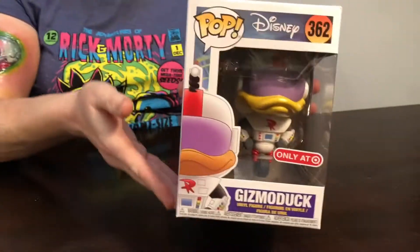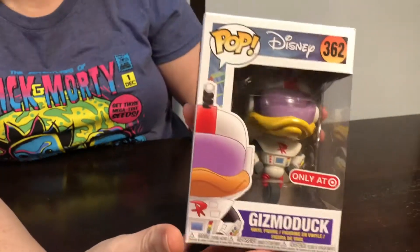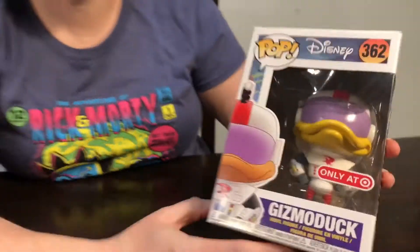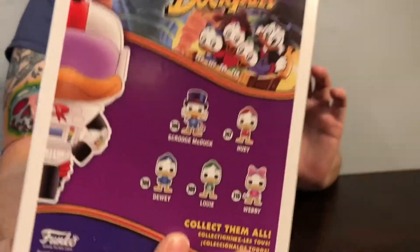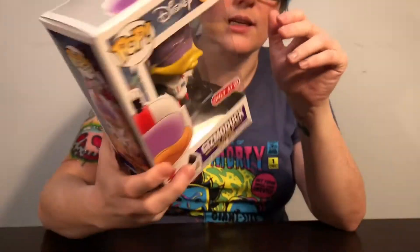Up next we have a beautiful review of a Gizmoduck - this is a Target exclusive Pop. This is Gizmoduck from DuckTales - if you can't tell by the theme song. They did a whole line, so there's five of those guys. This one is exclusive only to target.com and it's one of the January releases that they do every Friday.